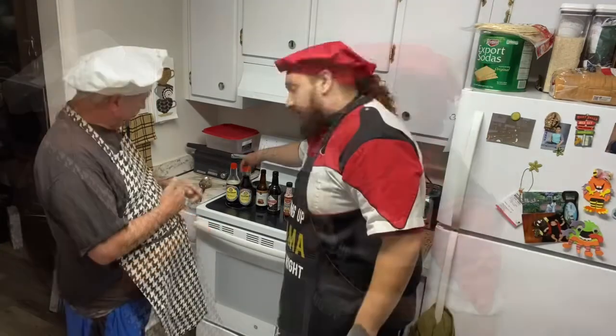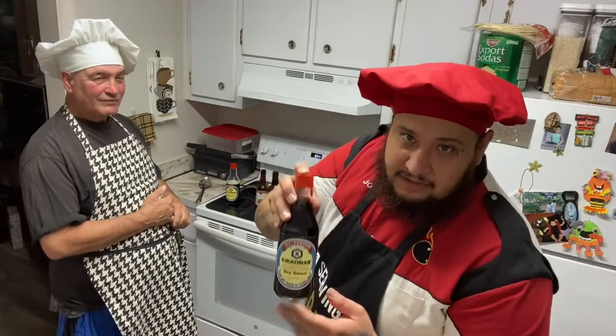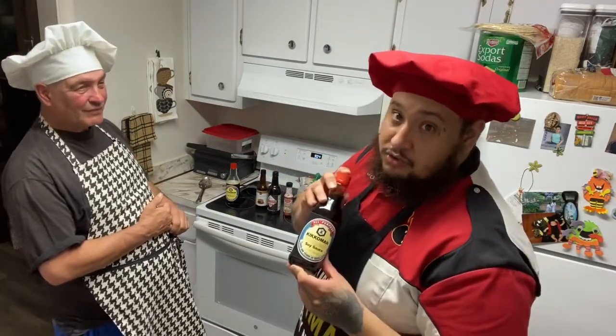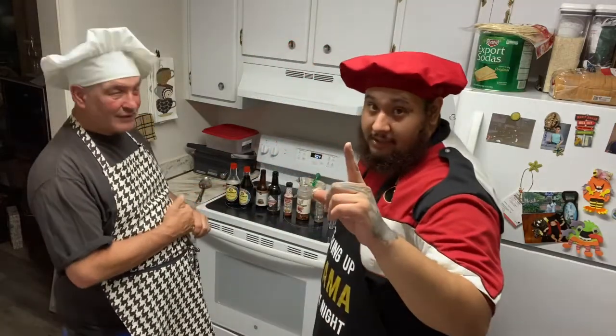Let's get into some beef jerky in the making. First ingredient on the list: soy sauce. You can pick this up at any supermarket. Doesn't have to be this brand, just make sure it's soy sauce. That's a very important ingredient. Number one on the list.